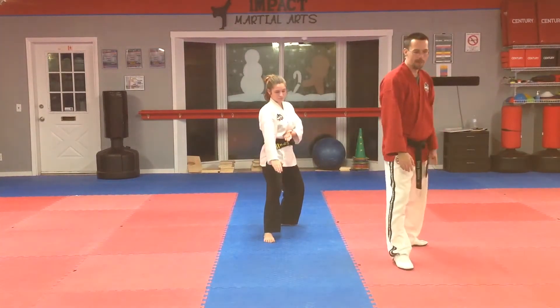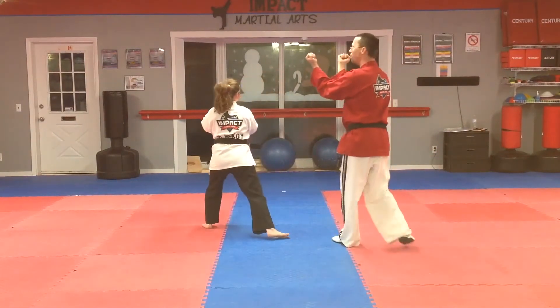Now from here, with your back foot, you're going to step over, twin inner forearm block.